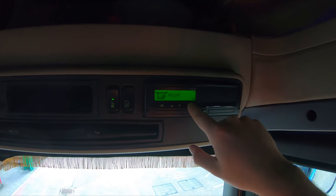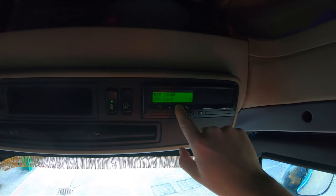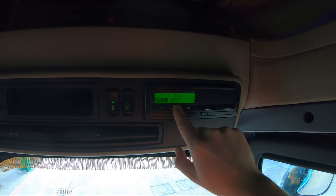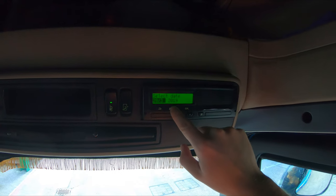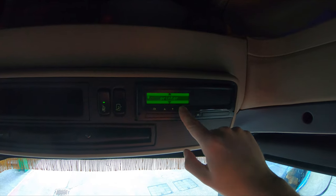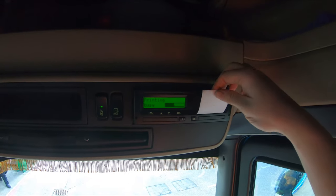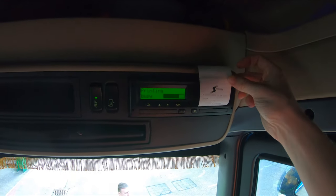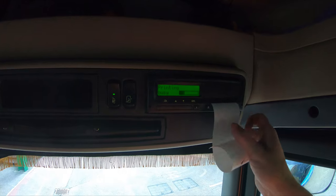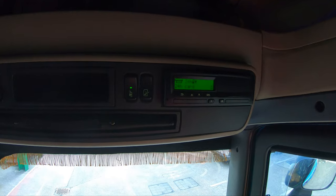If you want a printout, just press print, then select whatever printout you're after — vehicle, card, or drive time info — but primarily you'll be after card. Then you get to select what date you want, so if you want to go back in time or today, press OK, press OK, print, and it will say printer busy. And we'll get a nice big Stonebridge printout of what you've been up to — just like that — and just tear off like so. Jobs are good in.